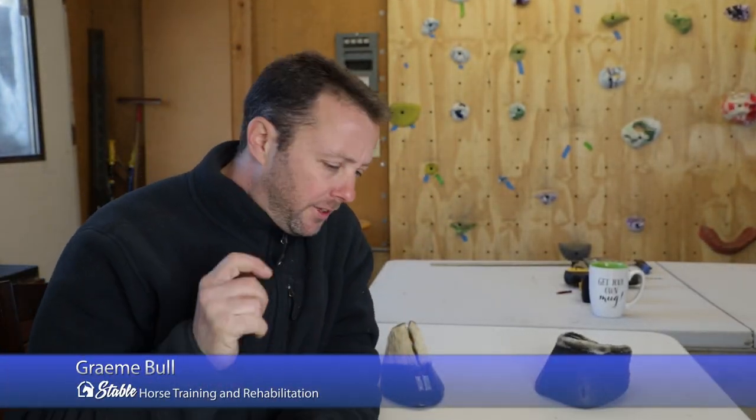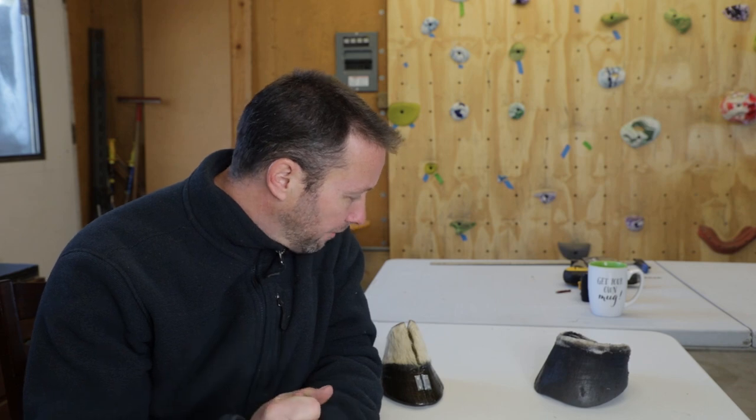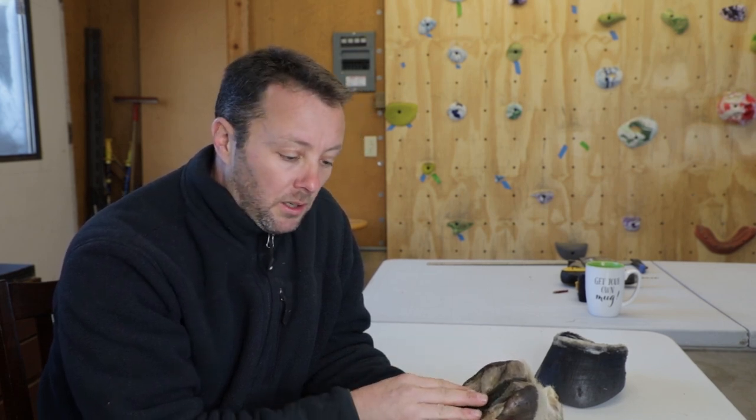I want to cover something that's been on my mind recently, especially now that I'm working on more hooks and examples. As I showed you, I made a hinged openable hoof that allows us to see the inside for learning. These examples are invaluable — without being able to picture the inside of the hoof, it's quite a bit harder to be an efficient and proficient trimmer or farrier. These experiments and understandings of what's going on inside apply so much to the outside.